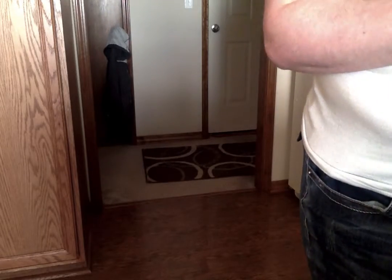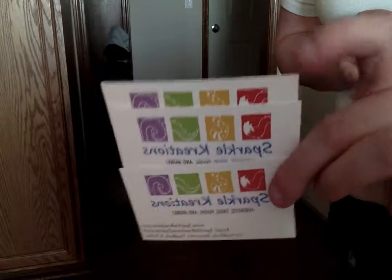I just want to say I recommend you guys to them, and thank you for watching. Go to their FA — Sparkle Creations — and I would recommend you guys getting a tail from them. Thank you.